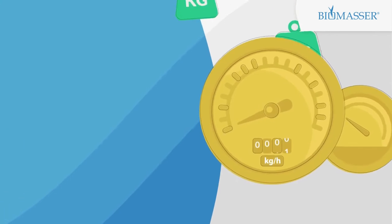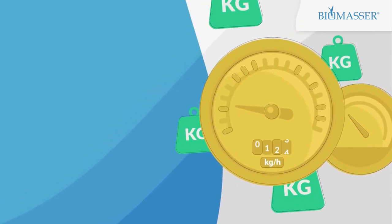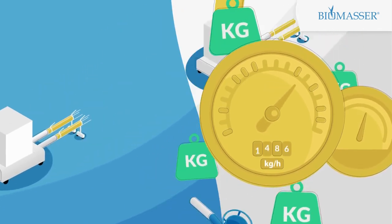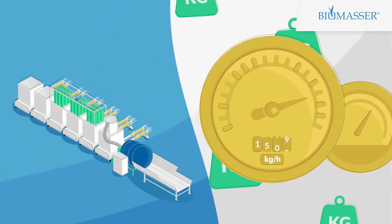Do you want to produce more and faster? It's so simple. You can attach additional modules easily and develop a production line. You can increase productivity up to 1.5 tons per hour.